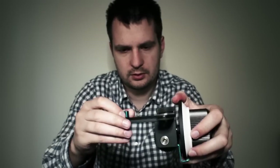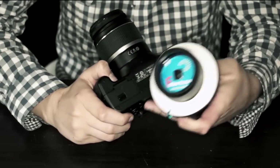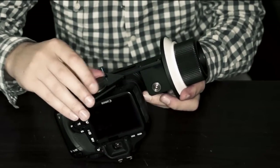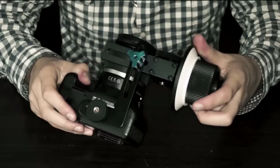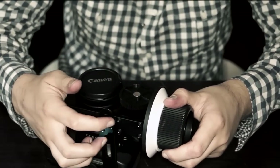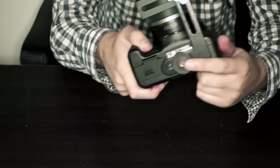To mount the follow focus on a camera, you would actually mount it with this screw where you would usually put your tripod plate — so it would be something like that. And basically this is how you would set up such a follow focus, and then you have another thread on there.